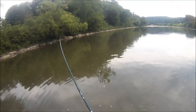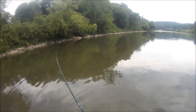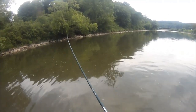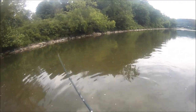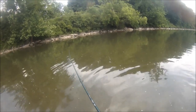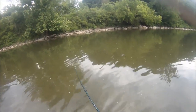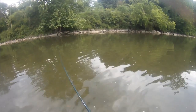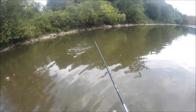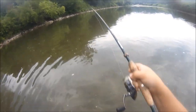There we go, baby. Hooked up on a decent one. He slammed it, man — that little red buzzbait. I just had one pop off right at my feet. I don't know how big he is, but he made a big commotion. Yeah, he's a decent one.